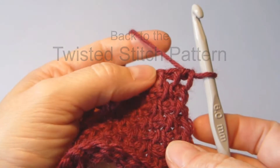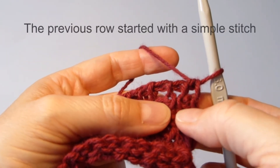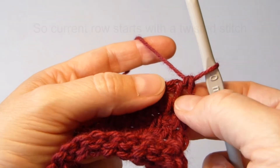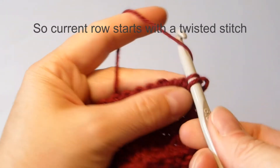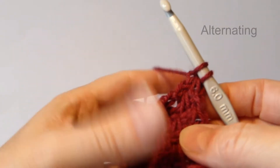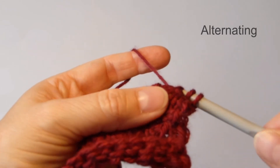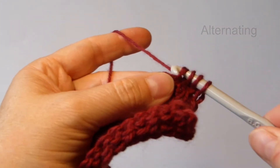Now I can see from my previous row that I started with a simple stitch, so I will do the opposite here. I will start with a twisted stitch, like this, and pulling it tight. And then I will do simple stitch, and then twisted stitch, and so on.